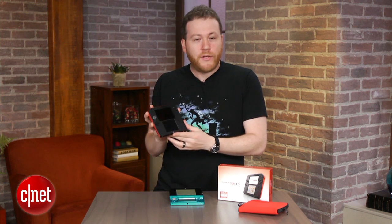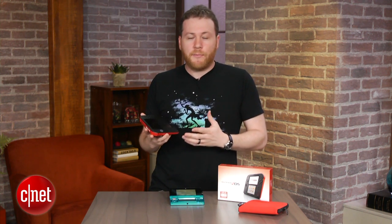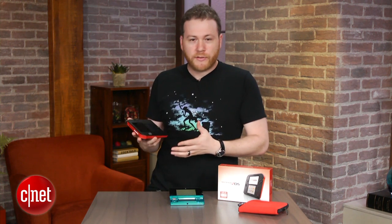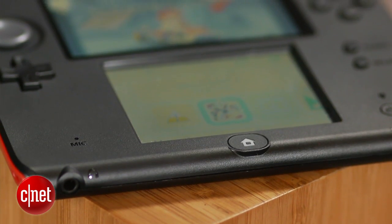Here's the deal: it feels pretty cheap because it is cheap. It's only $130, but it's not really for the adult portable gamers. It's not really for me and it's not really for any older gamers. It's for your kids because they break stuff.